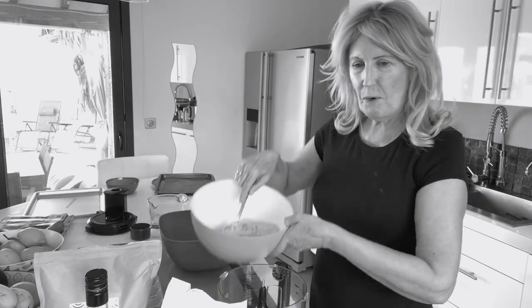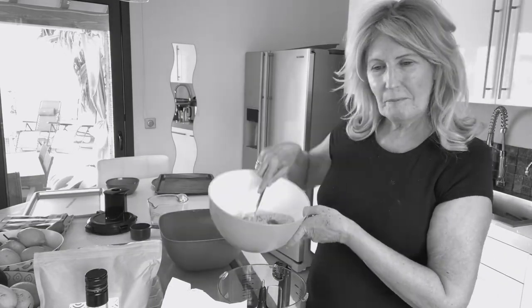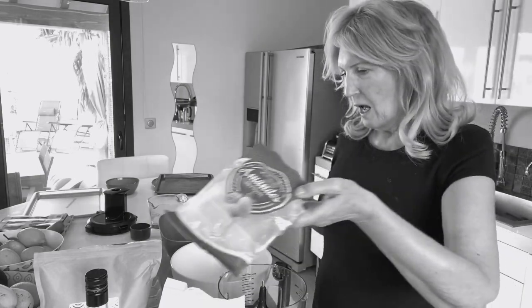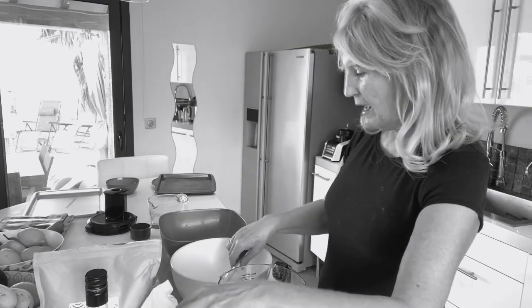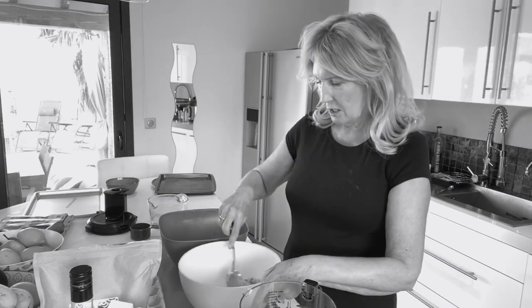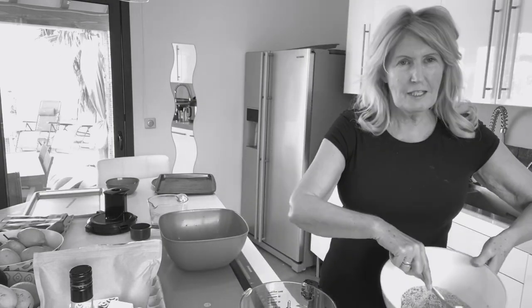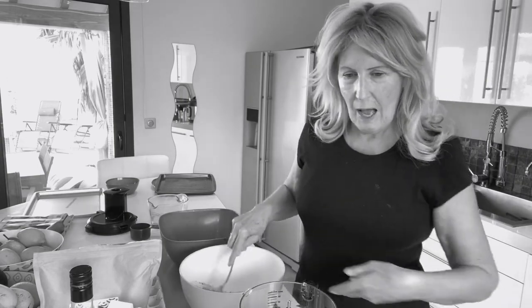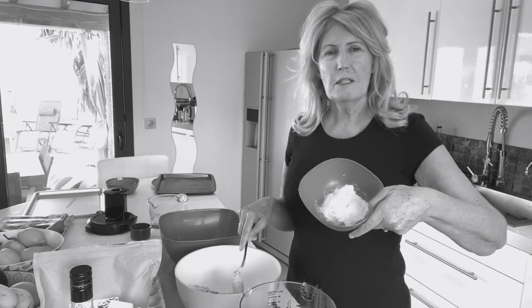She has 10 tablespoons of this psyllium husk, so I've put five in here. She has two and a half cups of almond flour, but I only had two and a bit cups so I've added a little bit of chestnut flour. She says mix your dry ingredients together.